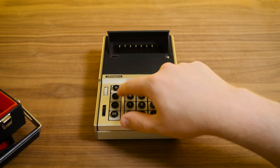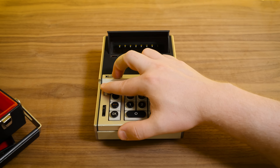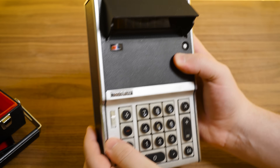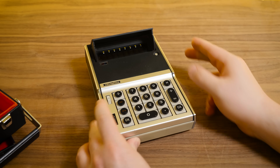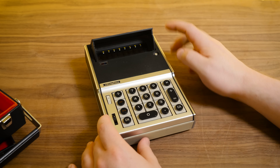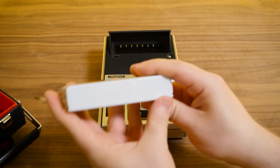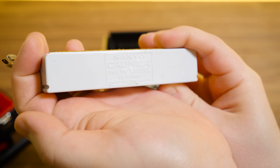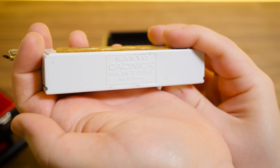It's got 18 keys, a decimal point selector knob over here, and a little battery charge indicator right there — that just wheels around showing your current battery status. There's a power button and of course the hood button up here. I love that. Inside there is a rechargeable battery pack like this one — a 6-volt 1200 milliamp-hour sealed rechargeable Cadmica battery, so nickel cadmium.